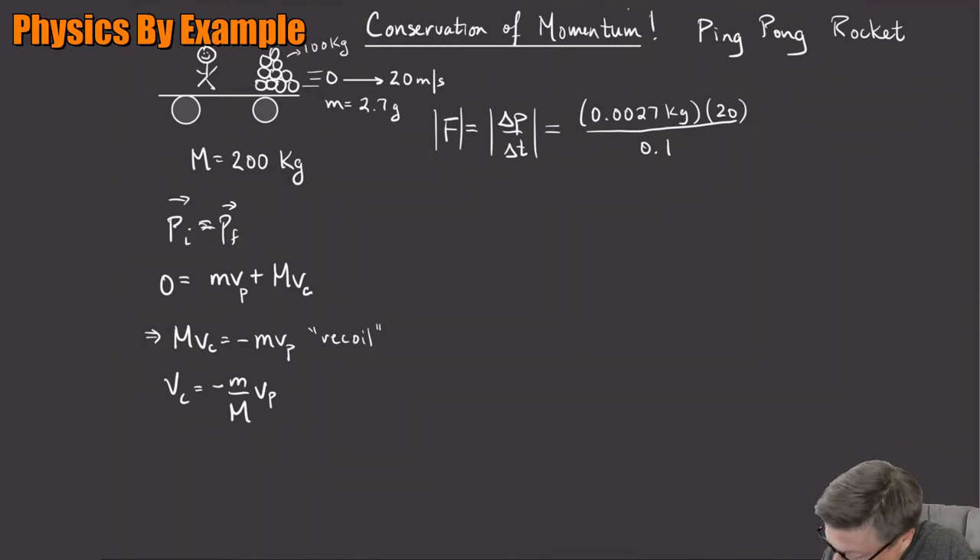So the force works out to 0.0027 × 20 / 0.1, which gives 0.54 newtons of thrust on average. Each second we get 0.54 newtons pushing the cart towards the left.